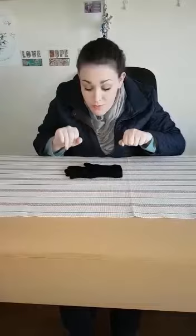The mitten's on the ground, the mitten's on the ground. Hi-ho, it's cold outside, the mitten's on the ground. The mole burrows in, the mole burrows in. Hi-ho, it's cold outside, the mole burrows in.